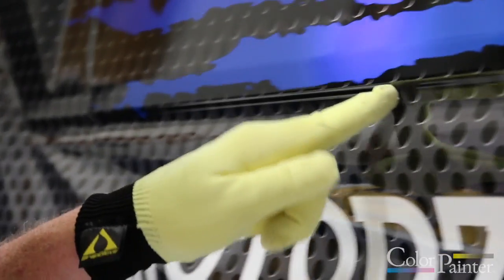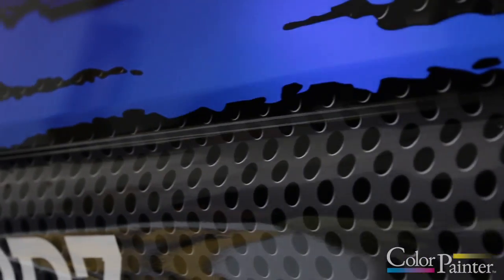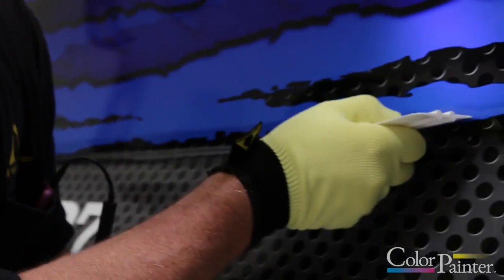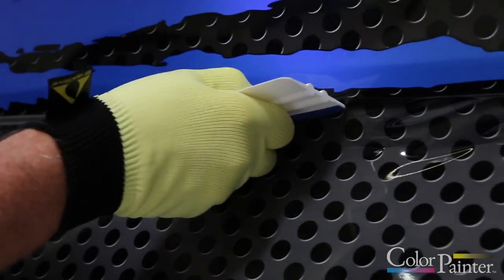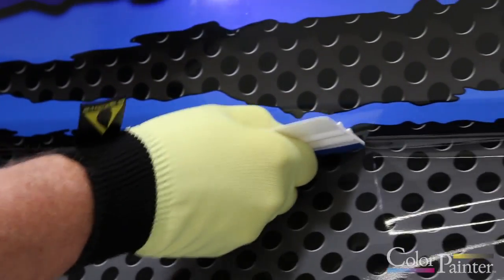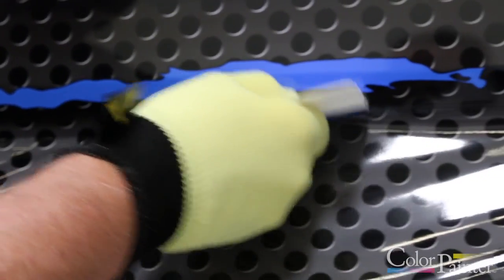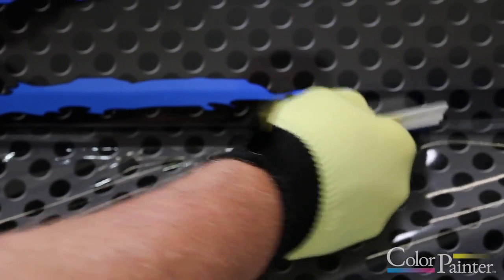So that upper edge is down — see, I'm only working the upper edge right now. Okay, and then go ahead and do the back part. You can see it sucking the material up. Slowly working my squeegee, putting pressure on that area, weaving it down into the channel — not pressuring it down into the channel.